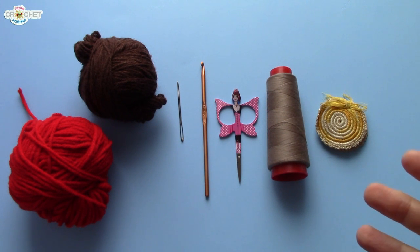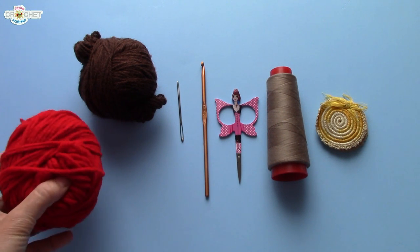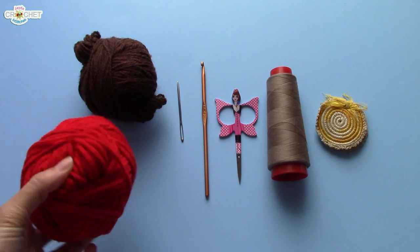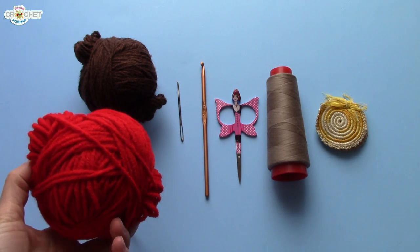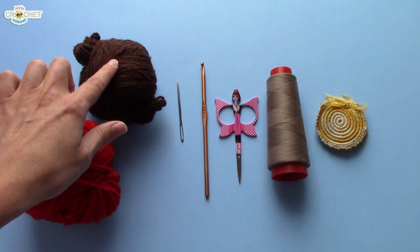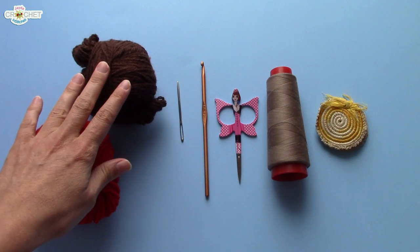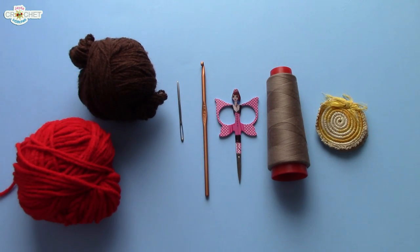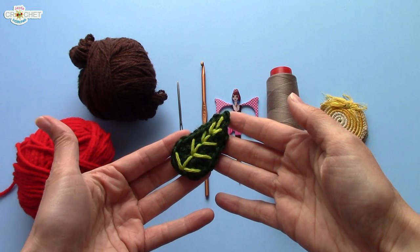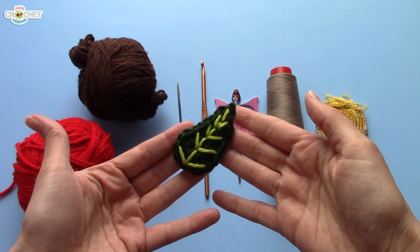In order to make your cherries, you need a very small amount of scrap yarn. You need a little bit of red for the cherries, a little bit of brown — a really small amount of brown for the stem. And if you're making the leaf, you can check out the leaf tutorial I made. I'll put the link to that tutorial in the description box down below.